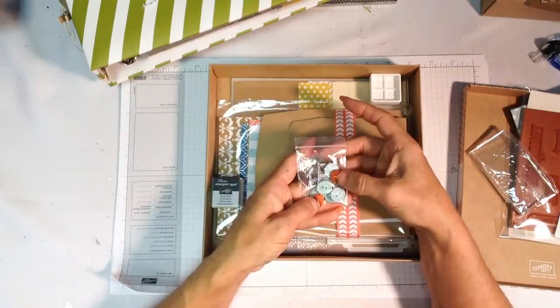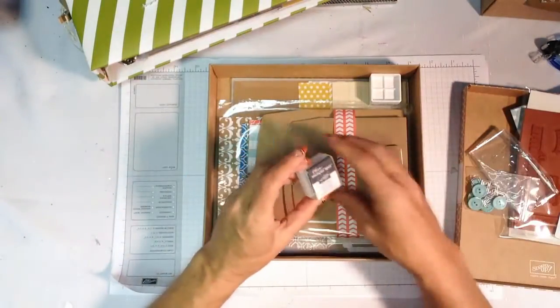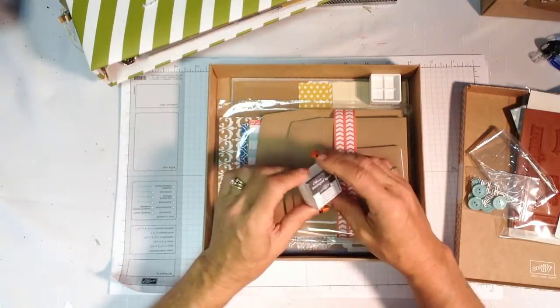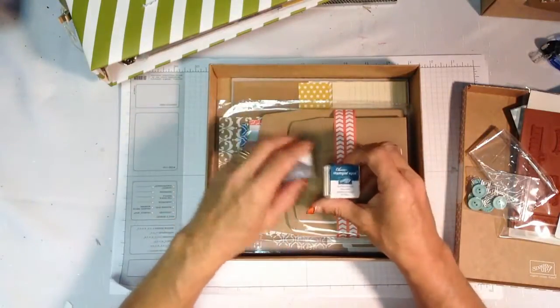It has some great embellishments — buttons, little arrow clips, and things like that. It has a basic gray ink spot coordinated to work with all of the designer series paper and card stock in the kit, as well as Island Indigo, so you'll have two great colors to work with.